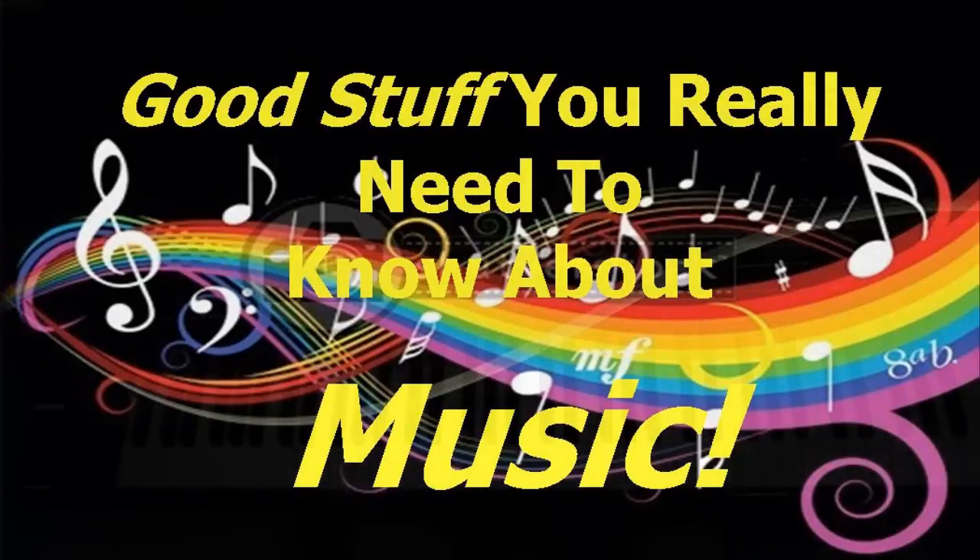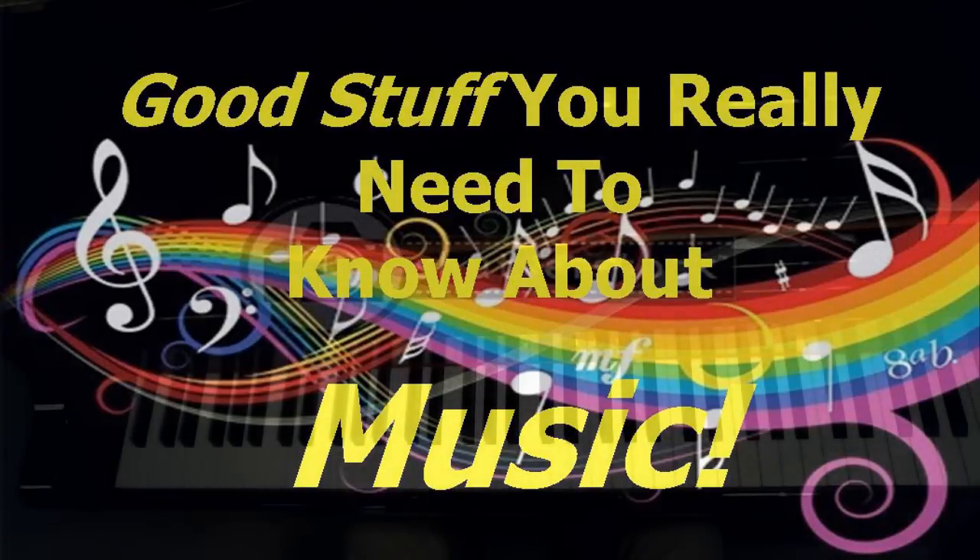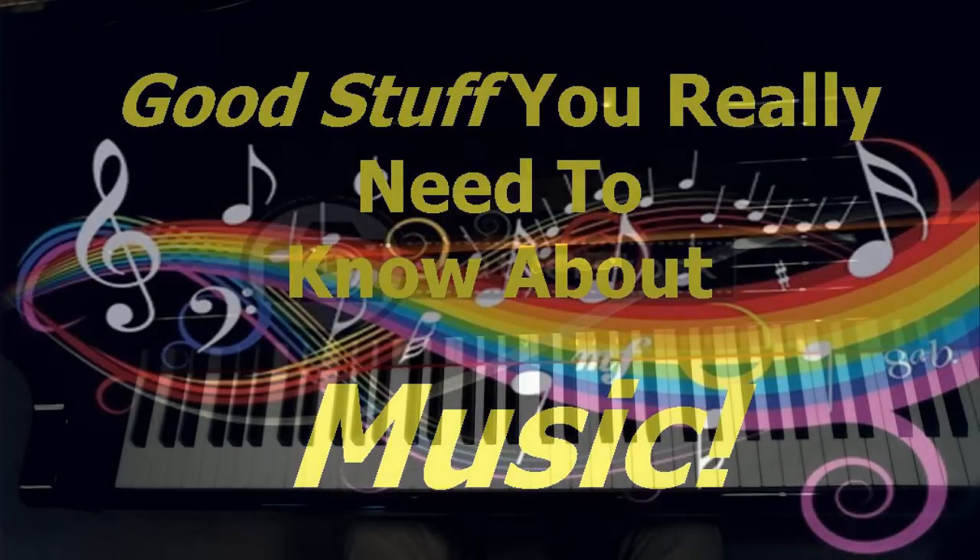Good morning, this is Duane, and we've been doing a series on music theory titled Good Stuff You Really Ought to Know About Music.